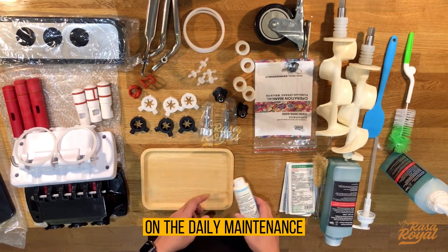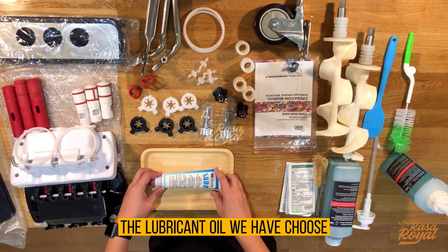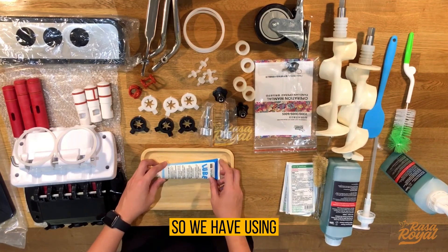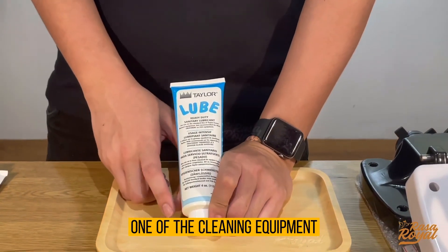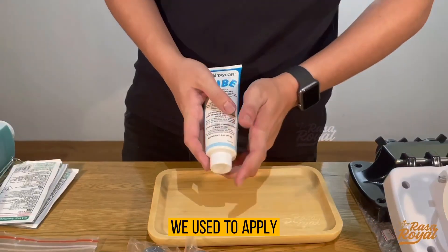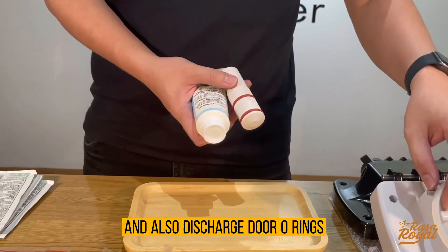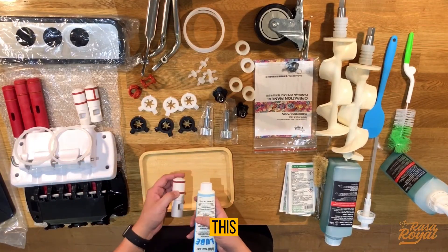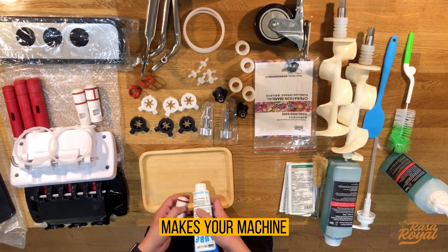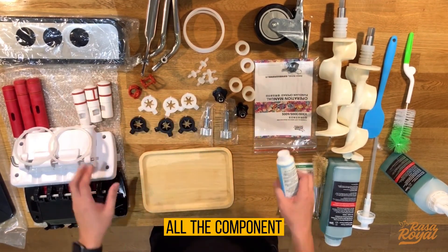Now we'll introduce the cleaning tools for daily maintenance. First is the Teller lubricant oil — we use the blue color spec, not the red color, as red is not suitable for our machine. This lubricant oil is used every day and every night. We apply it to the o-rings, valve rings, and discharge door o-rings to increase their shelf life and keep the machine well-maintained. Apply it every night after cleaning all the components.